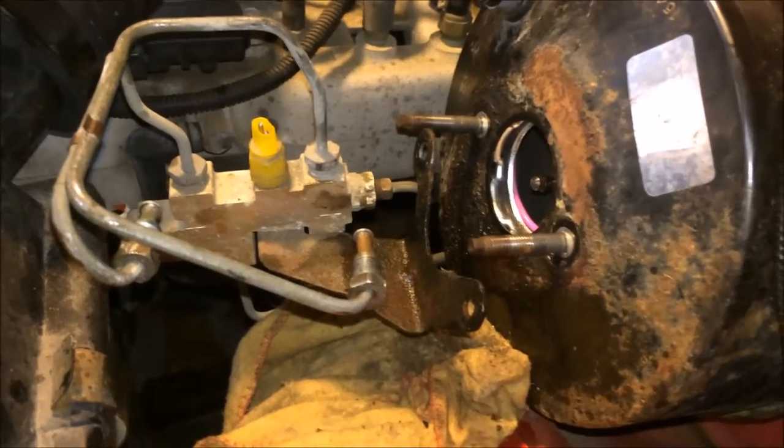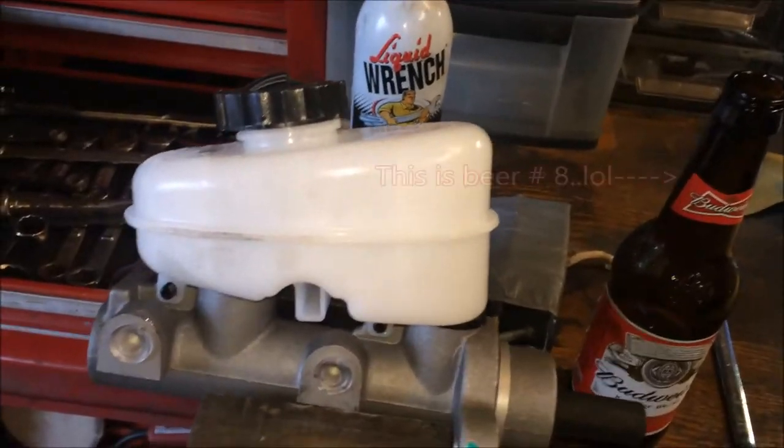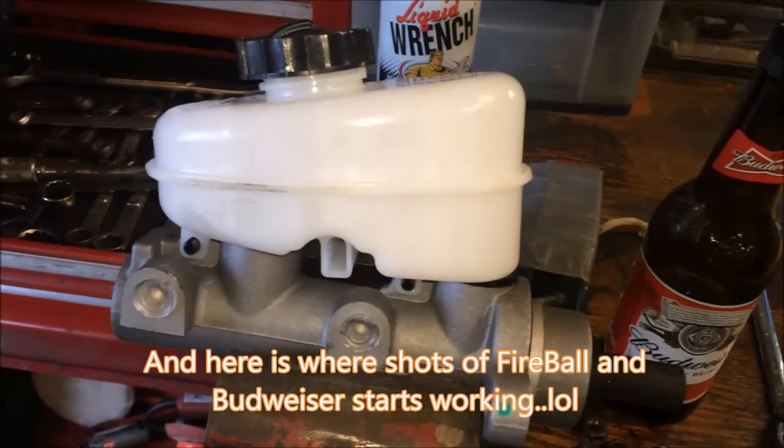Now you can bench bleed the master cylinder, which I'm not going to do. I'm just going to put it in the Cherokee, fill it with fluid, and then go ahead and re-bleed the whole brake system.